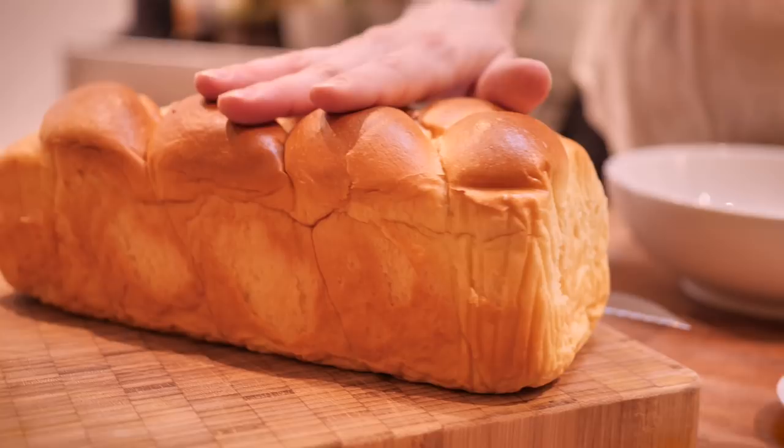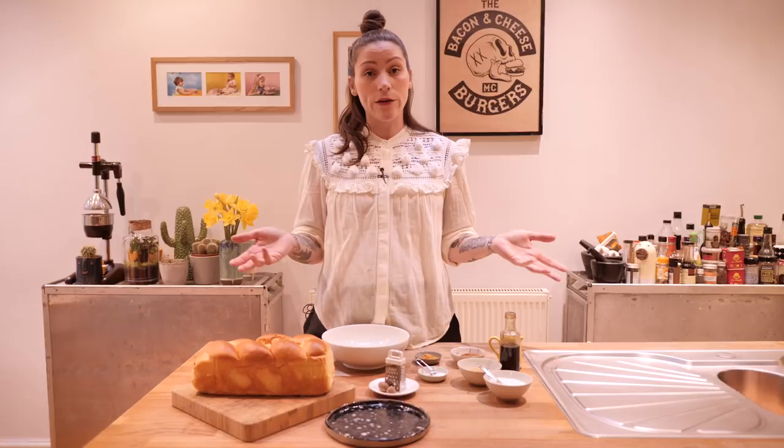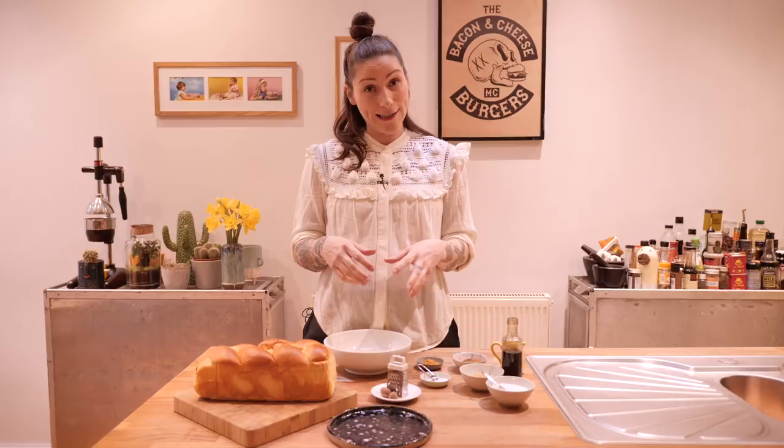You can use regular white sliced bread — make sure it's a little bit stale otherwise it kind of falls apart. But I find brioche just absorbs it all a bit nicer and it's soft and yummy straight from the off. So brioche is what I'm using. A lot of people have different recipes but I prefer it when I pack it full of spices. You don't have to do this — you can keep it really simple — but I'm going to show you what I do.